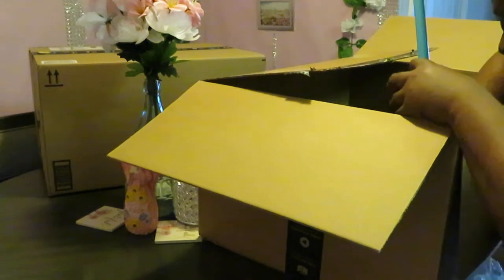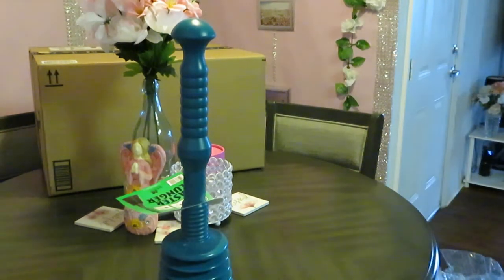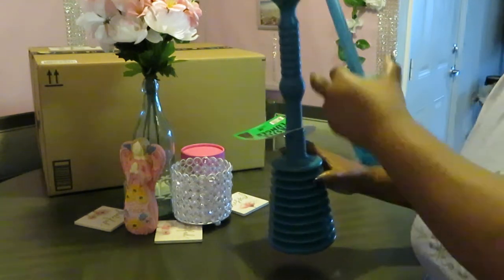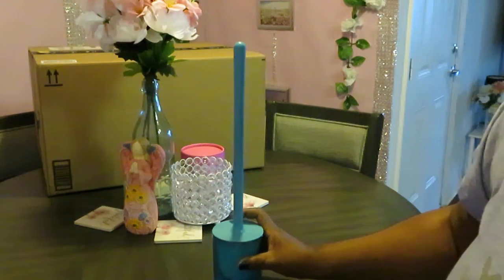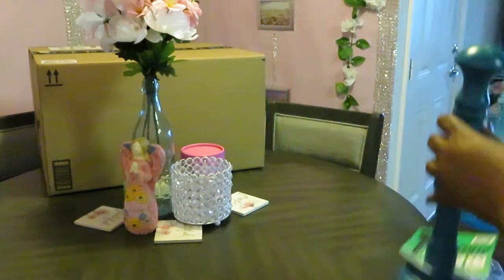We've got a teal plunger for the bathroom — a nice cute little plunger. Not going to sit that on my table even though it's brand new. So that's a nice little teal plunger. And the brush — this is the bathroom brush, you know, for cleaning. Nice little teal brush with the matching plunger in the color of teal. That's really nice and pretty.